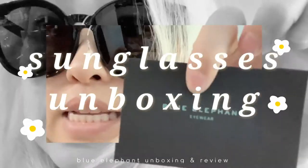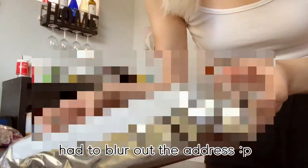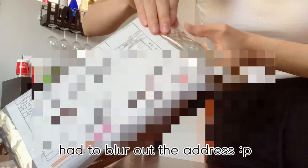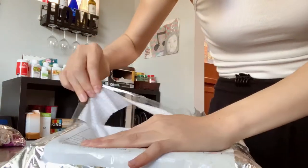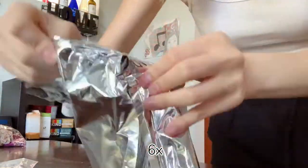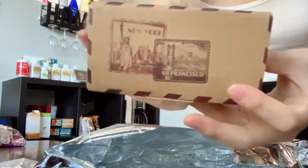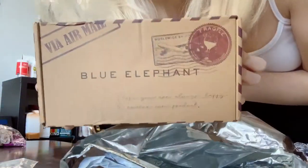Blue elephant! A package came in the mail. Let's unbox it — let's open it up. Blue elephant!